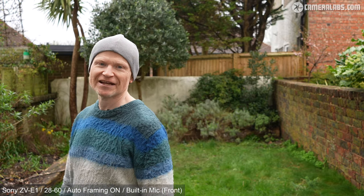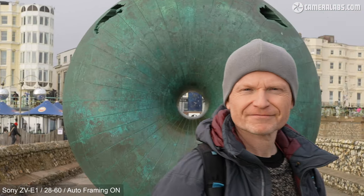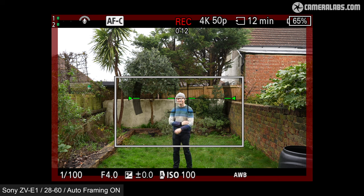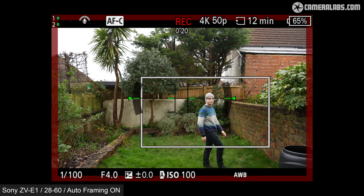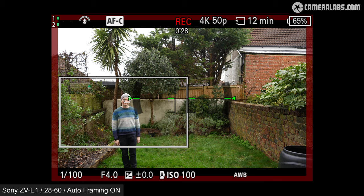The camera is completely static at this point — using the 28-60 at 28mm — but by tracking my face and keeping it in the middle of the frame, it gives the impression that somebody is actually behind the camera operating it. Here's some examples showing the initial zooming process and subsequent panning, all of which can be adjusted in the menus. You can even choose to record the cropped version to the SD card and output an uncropped version over HDMI, or vice versa. But in a missed opportunity, the auto framing mode won't let you choose a different aspect ratio, so all cropped footage is in the traditional wide 16x9 shape — imagine how useful an automatic 9x16 vertical crop could be.